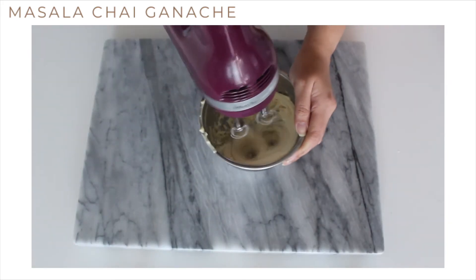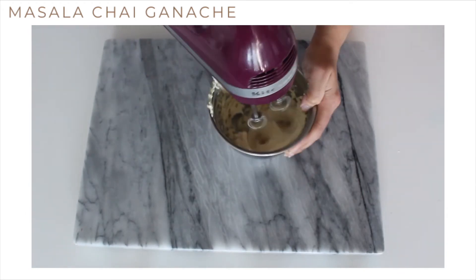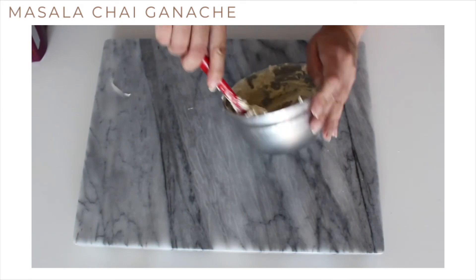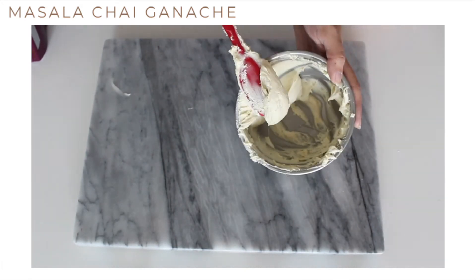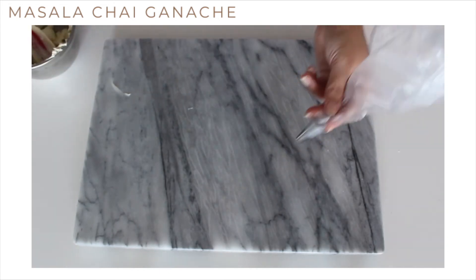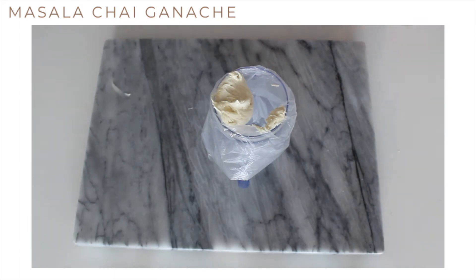Once it's ready, whip the ganache until it's light and fluffy. Then transfer the whipped ganache to a piping bag and let's get ready to start assembling the macarons.